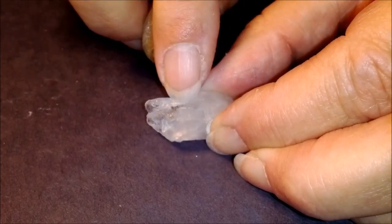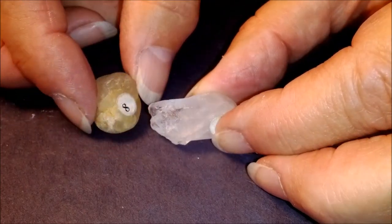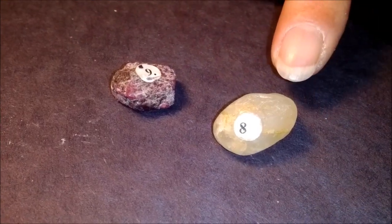There it is — you can see the scratch right there. As we get harder, they are harder to scratch, so we're not going to get as easy a scratch as we did before. Number eight, again, was the topaz.